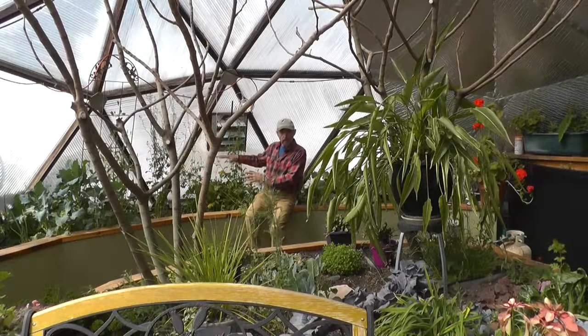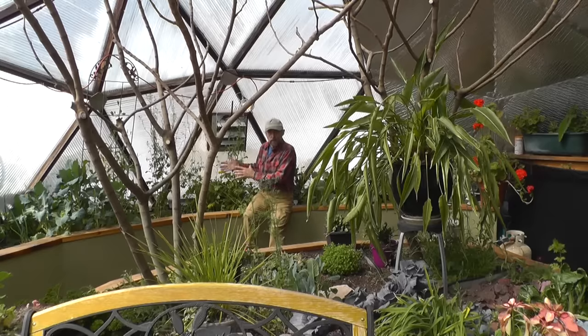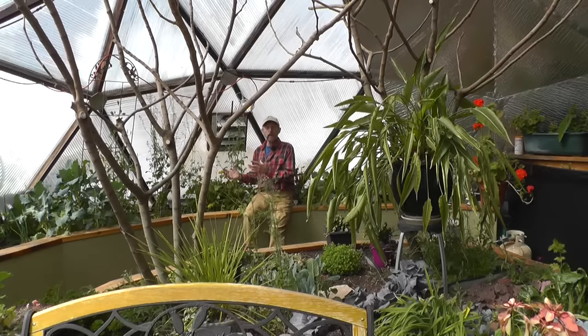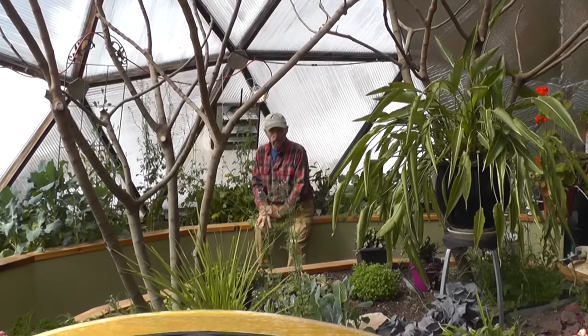We also have an insulated wall that keeps the soil warm by preventing frost from coming in, and there's also an insulating skirt that prevents frost coming in underneath the wall. We have a heated insulated foundation so there's no frost heaving, and the dome can be built on a gravel ring.